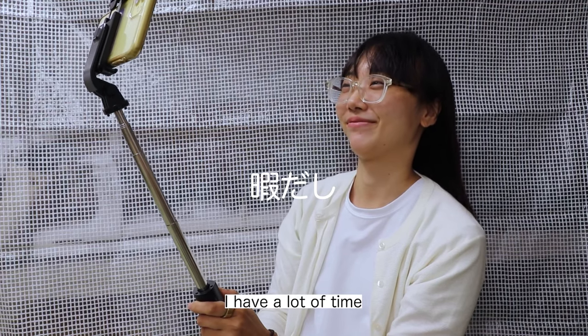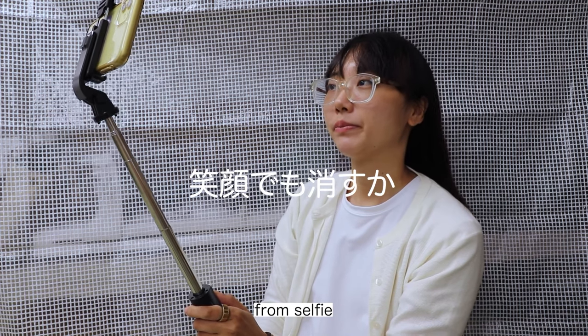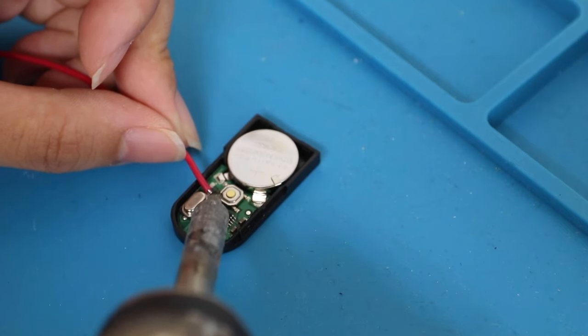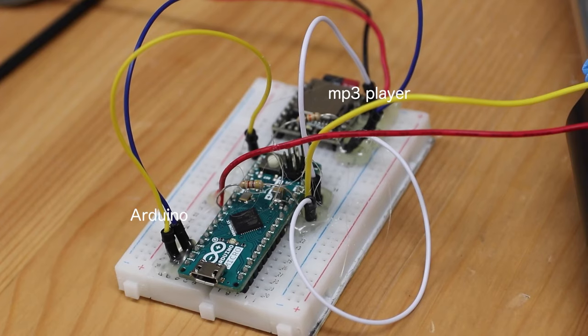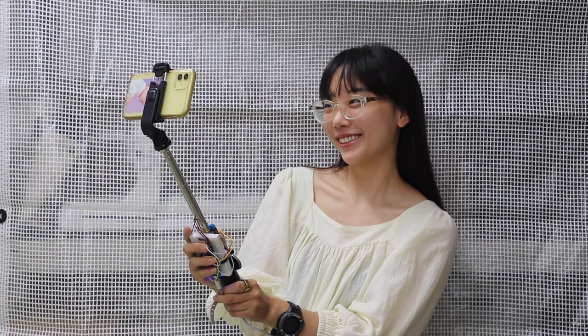Over on YouTube, the ever-hilarious Marina Fujiwara created an anti-smile selfie stick that works by heckling you with a voice recording before taking the picture. She made it using a modified Bluetooth phone camera remote, an Arduino, and an MP3 player board. I think this idea is so funny since you're building a device to troll yourself, but also it's tapped into something deeper about capturing an authentic reaction.